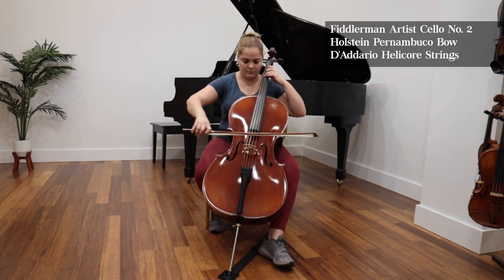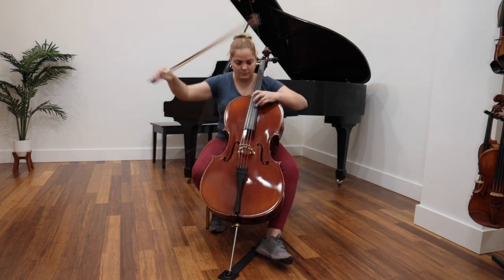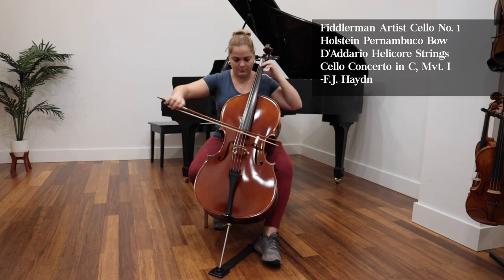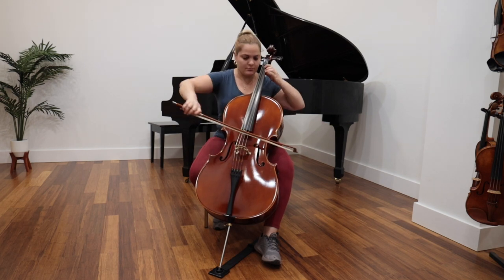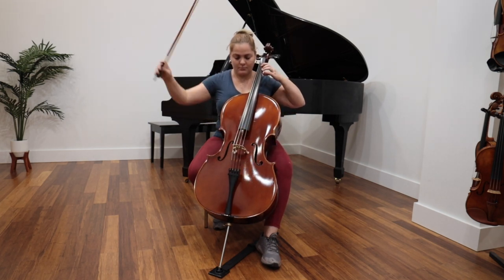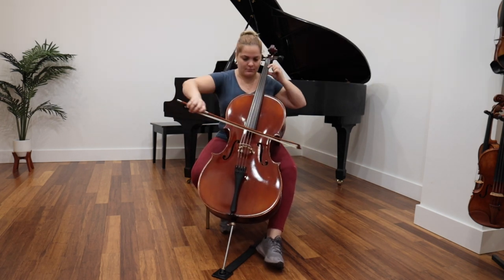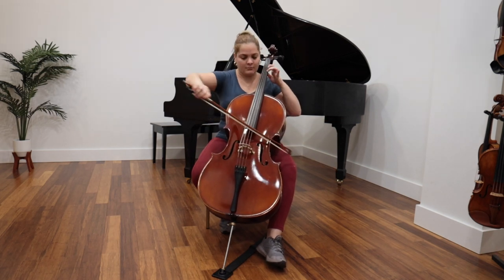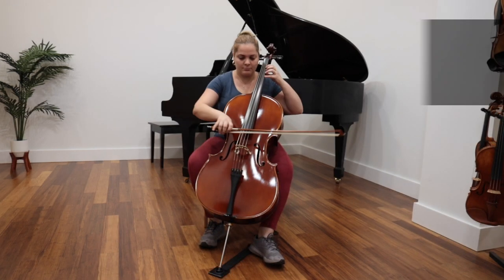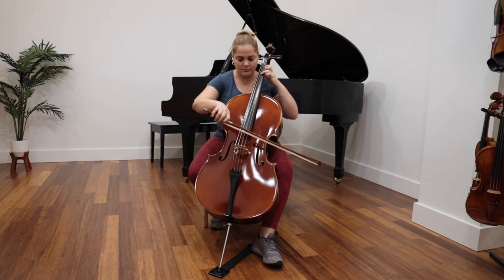This is your Artist Cello No. 2. City Cello No. 3.